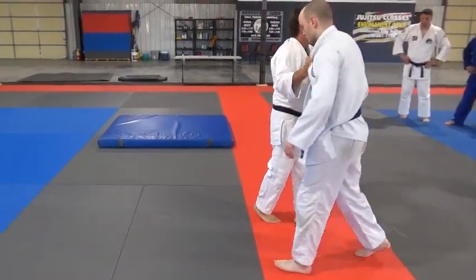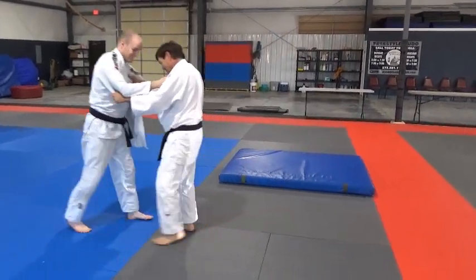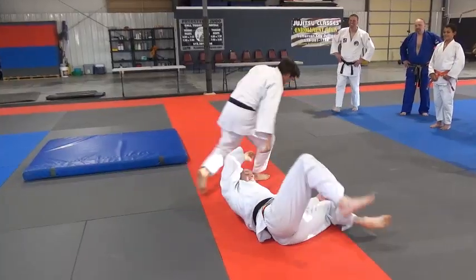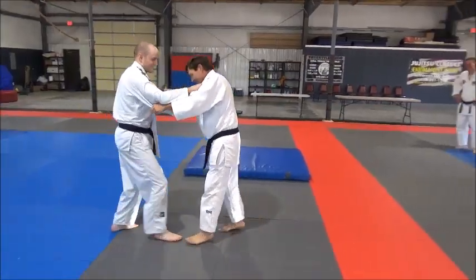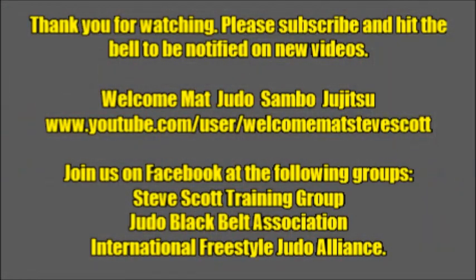Can we see full speed? One, two, two, one. Thank you.